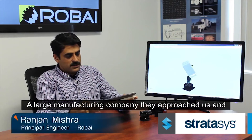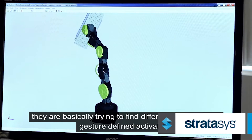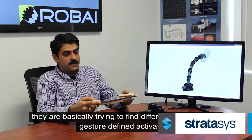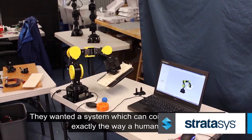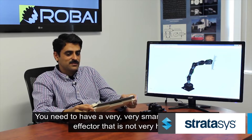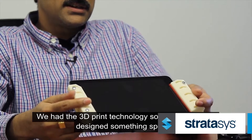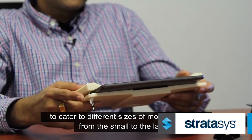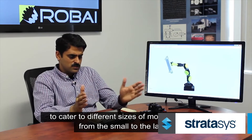A large manufacturing company approached them, basically trying to find different ways of using gesture-defined activations. They wanted a system which can consistently simulate exactly the way a human does, so you need a very, very smartly designed end effector that is not very heavy. Using 3D print technology, they designed something specific to cater to different sizes of mobile devices, from small to large.